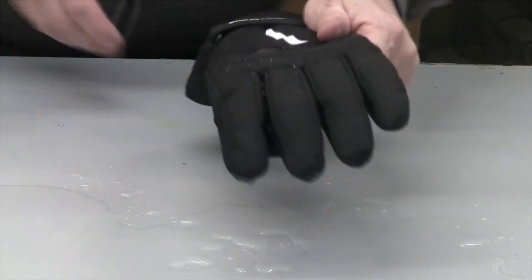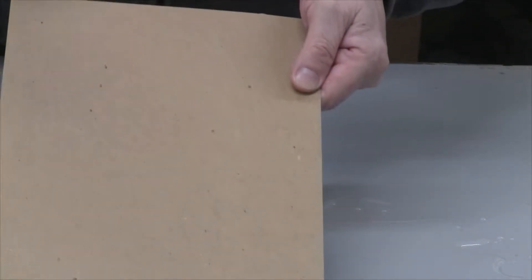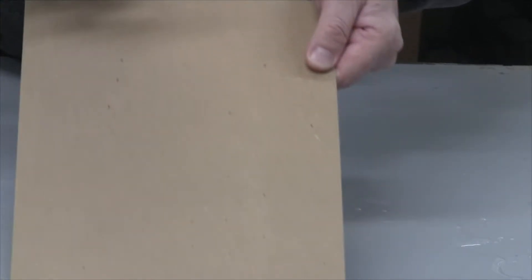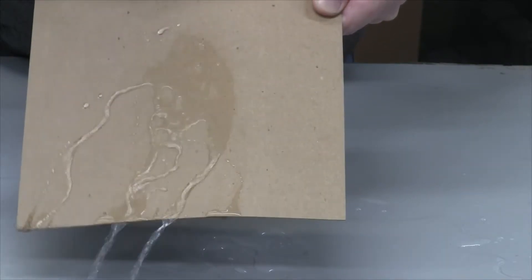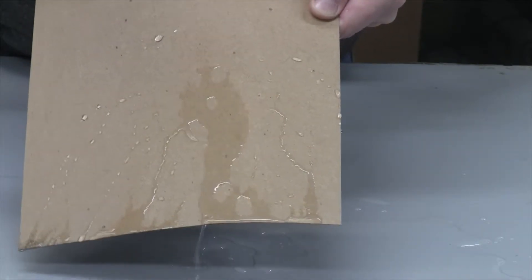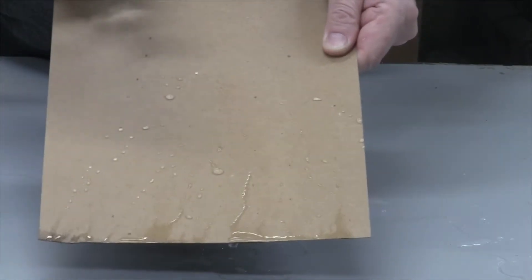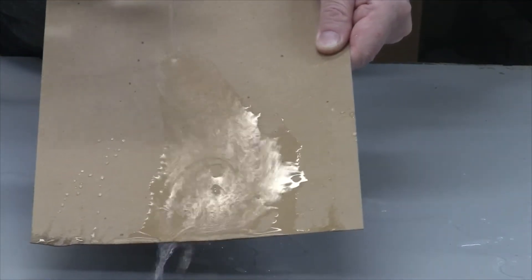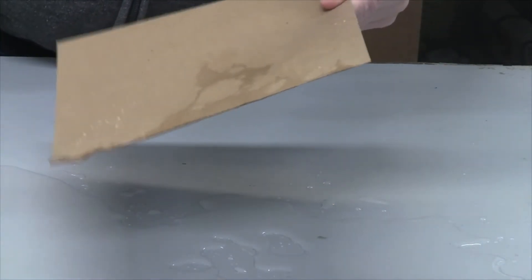Another thing I did was spray the first coat on some chipboard to see how it would react — and it's not soaking in, only on the edges. I just made a big mess, but anyway, I hope you enjoyed the review.